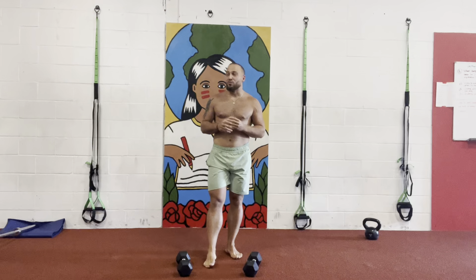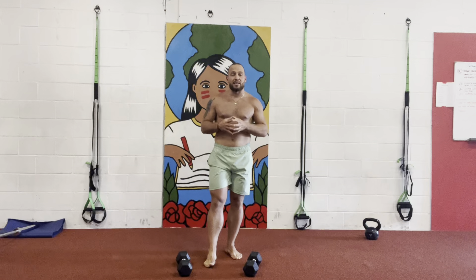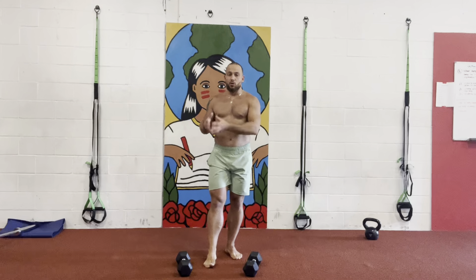Hey, what's up guys? It's Brian here from Full Body Lettings. Hopefully you guys are enjoying your beautiful day. Today I'm gonna show you guys a great full body exercise called Thruster to Burpee.